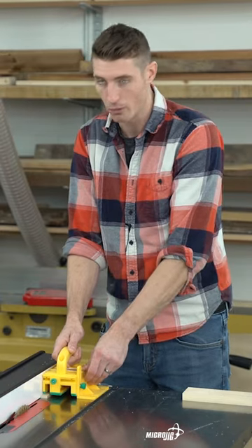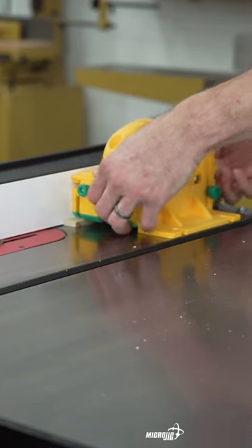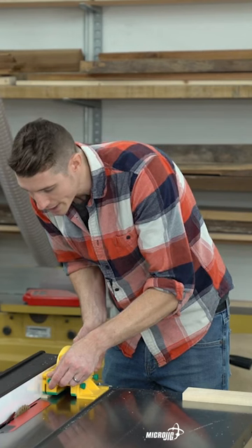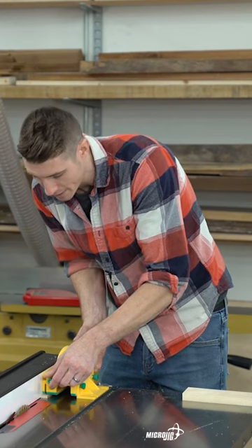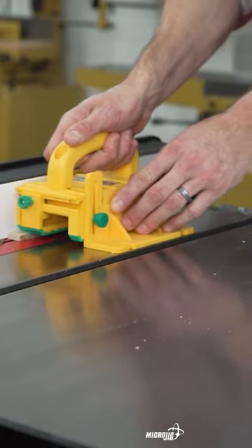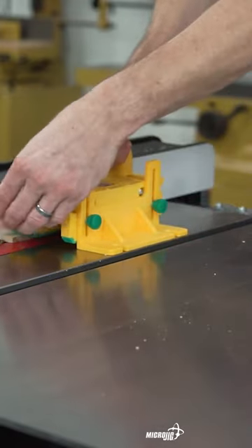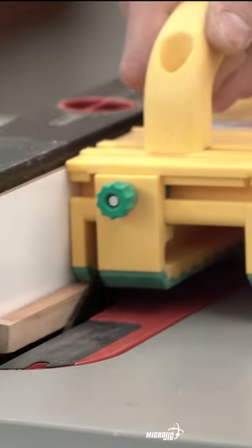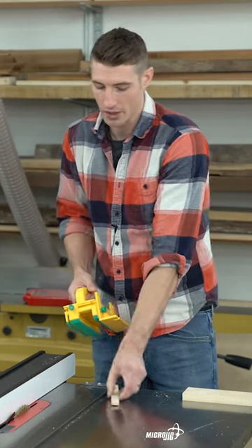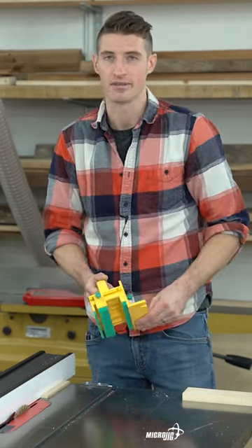Even though this is a small piece, you can still control both sides of the cut by adjusting the center leg. You slide the center leg over so that it's covering as much of the off-cut side of your workpiece as it can without making contact with the outside of the blade. That looks like a good spot. Now the blade is going to pass right between the center leg and the quarter-inch leg that's up against the fence, and we're still going to be able to control both sides of that workpiece.